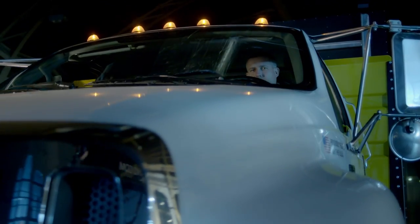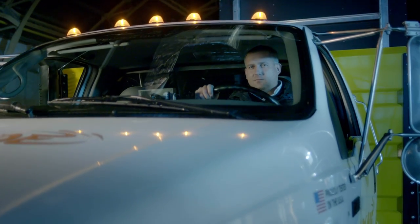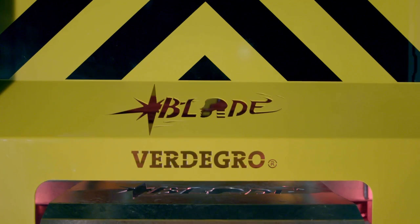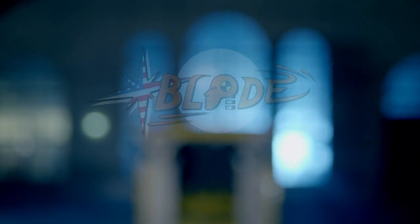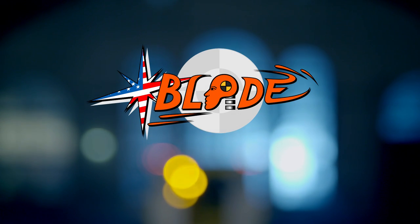They worked really hard and did a really incredible job. This number one blade TMA is really impressive. Thank you for watching this first blade TMA truck movie, and I hope you will start saving lives all around the world soon.